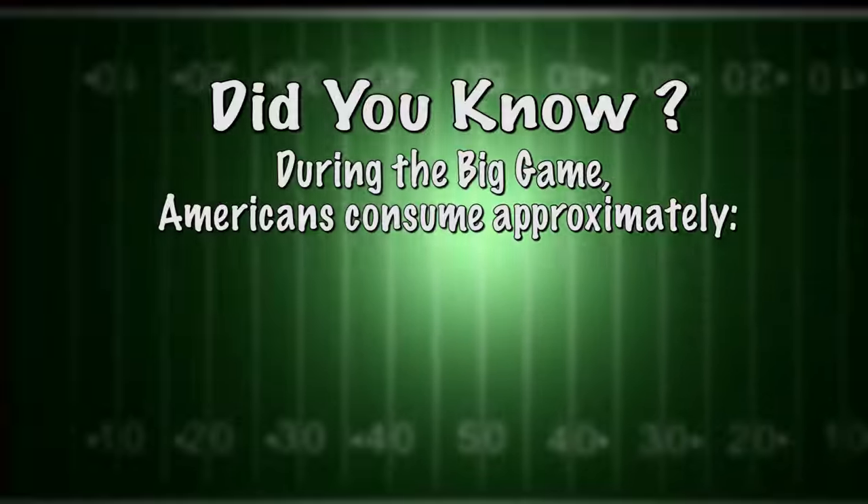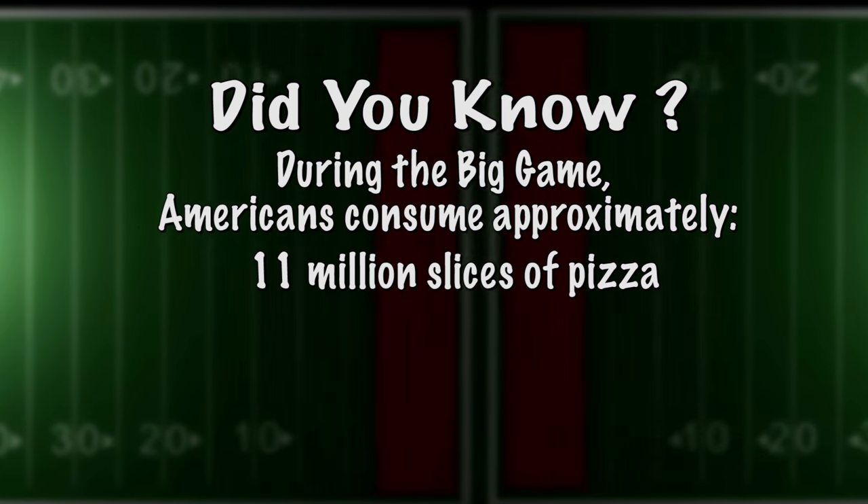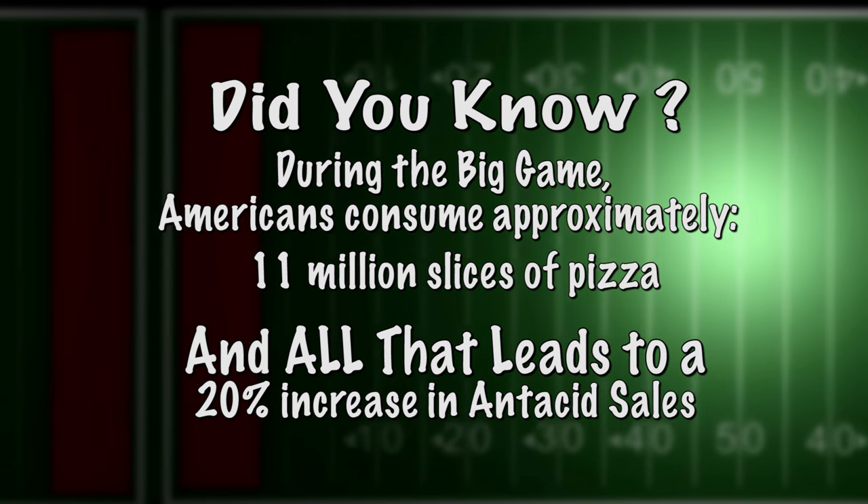Did you know that during the big game, Americans consume approximately 11 million slices of pizza? And all that leads to a 20% increase in antacid sales.